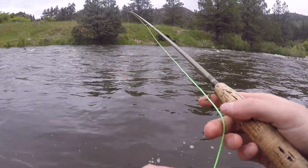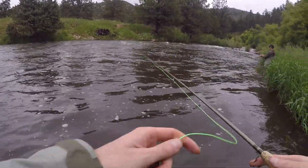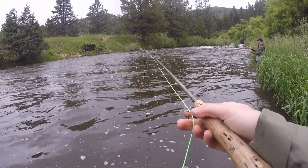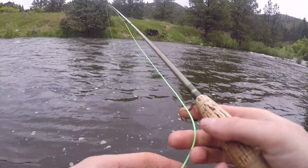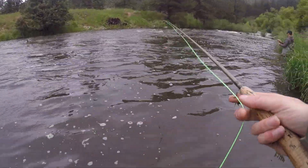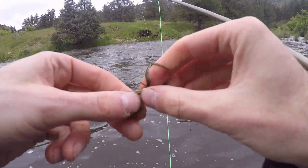We don't have much visibility at all — we're fishing about eight inches of visibility. Dark patterns, especially black, show up really well in visibility like this. We're just going to keep working this bank, cleaning off our gunk.